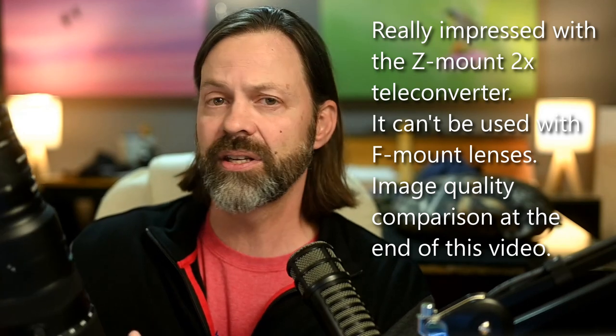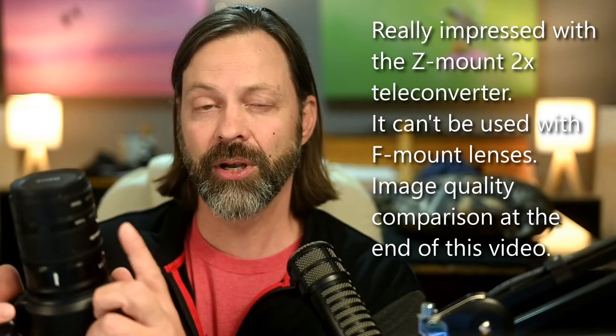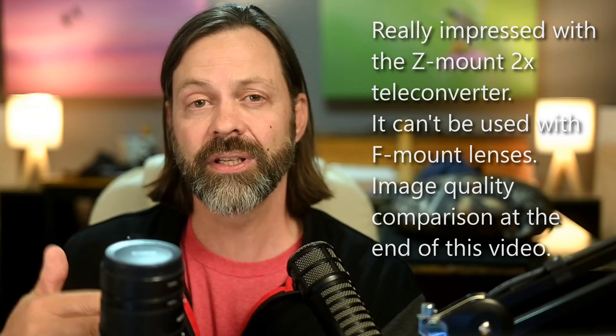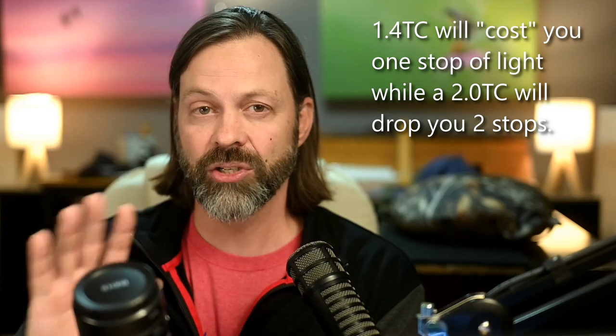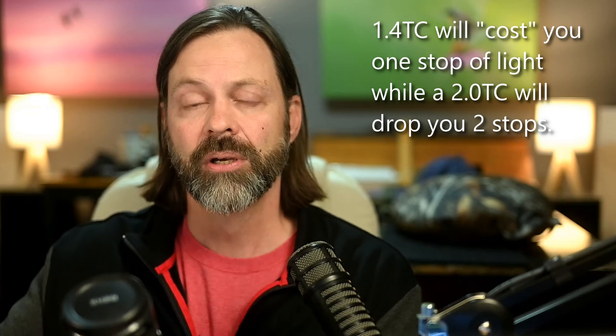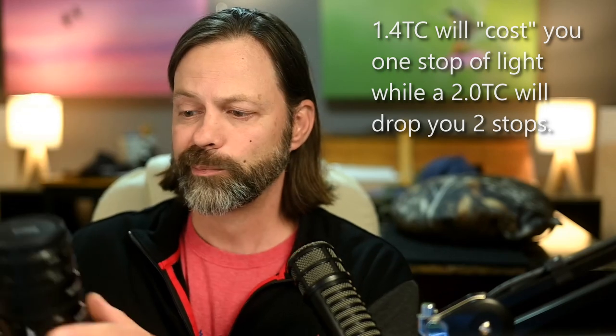The F-mount 2X converter I'm not a huge fan of — I think there's a little too much image quality loss. I didn't see that nearly as much with this teleconverter. The 2X teleconverter converts this 70-200 millimeter lens into essentially a 140-400 millimeter lens. Now, because I'm using a teleconverter, it's important to note that you lose some light. This effectively goes from an aperture of f/2.8 down to f/5.6. A 1.4 would convert it down to f/4. A teleconverter adds magnification but costs you some stops of light.